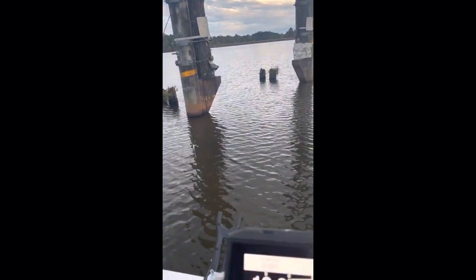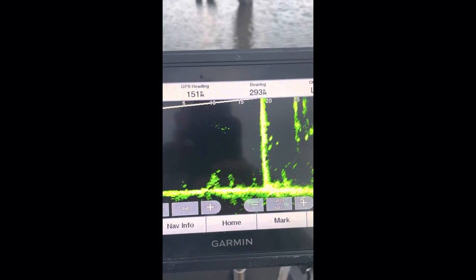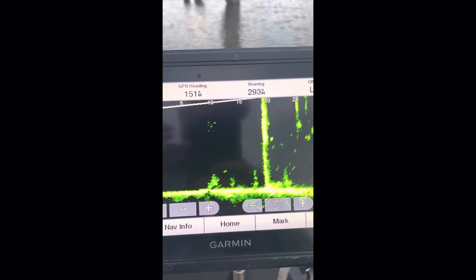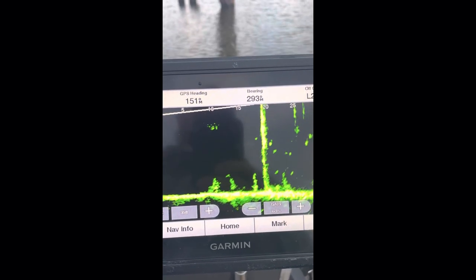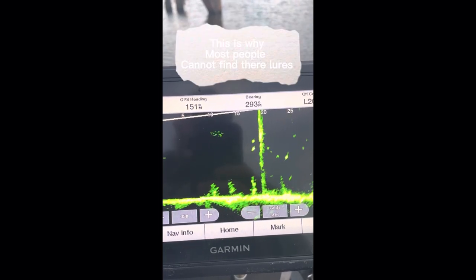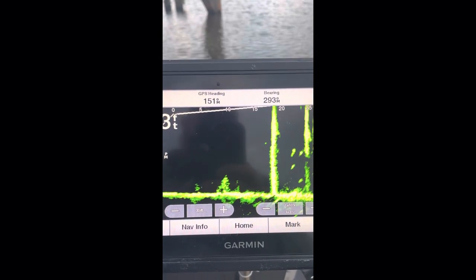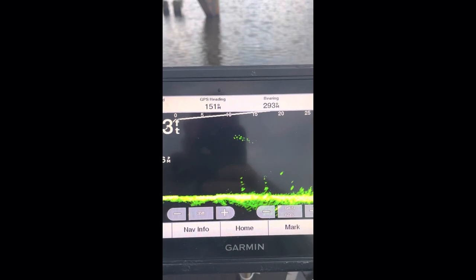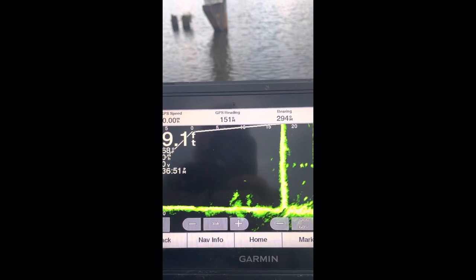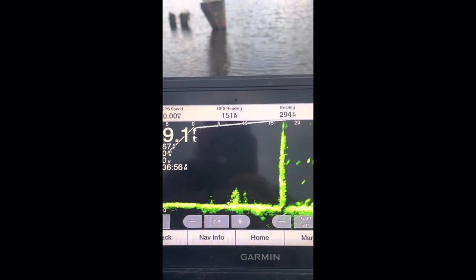Now, on LiveScope you cannot see very far. You're talking about a few degrees — 20 degrees or so. That is not very much. Get out your protractor and look at how much 20 degrees is. That's your field of view. So if I turn my LiveScope a little bit, you can see it goes away.